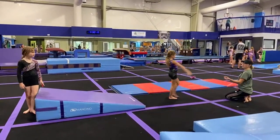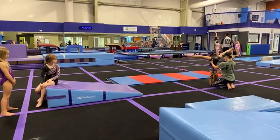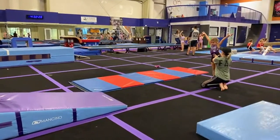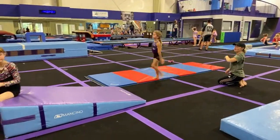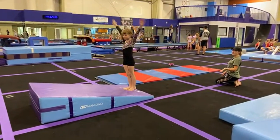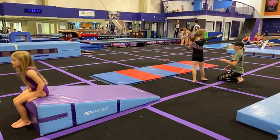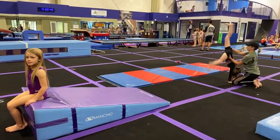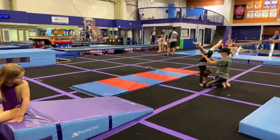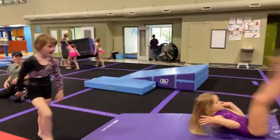Backward roll to tuck, stand up, and finish. Then they come to me and we do a spotted cartwheel. I stop them in the middle and make sure they're looking underneath their correct armpit, their hand is turned in, and I help them to do a step together stand. Then they go to the back of the line. I say it out loud because I like them to understand the rhythm of how it happens in their routine.